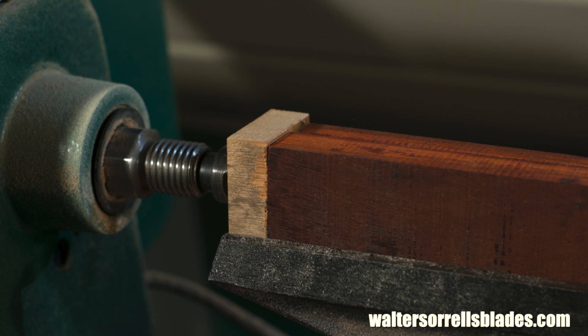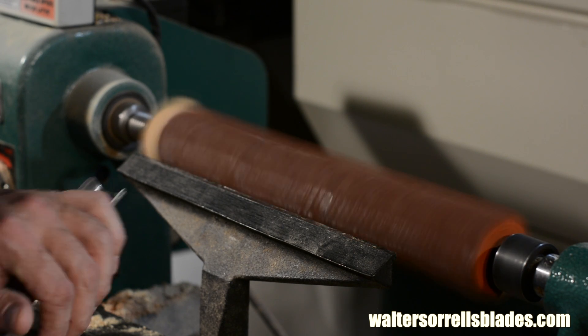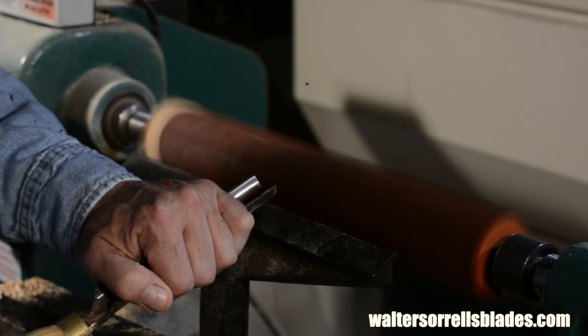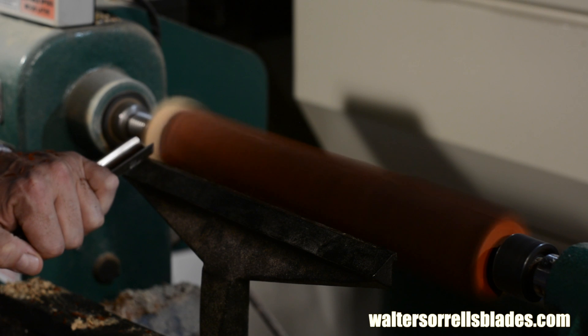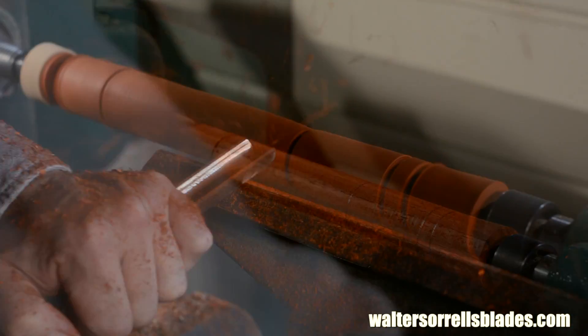Once the glue is set, I'll square up the face on my disc grinder, and then glue on a sacrificial piece to fit into the work holder of my lathe. It has to mate perfectly with the handle pieces so that I can find the exact correct center — if you don't get this right, the tang will end up off-center. So now we'll mark the center, center punch it, and mount the handle blank on the lathe. From here we're doing pretty much the same thing we've done in the previous two videos: measure the dimensions, part our way down until we reach whatever depth we want, then we just sort of connect the dots.